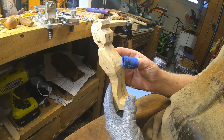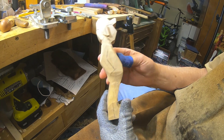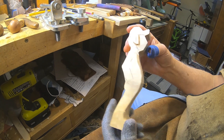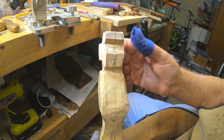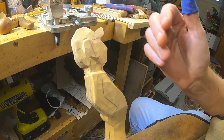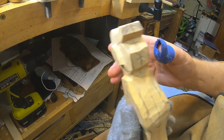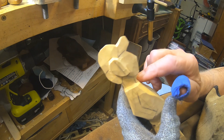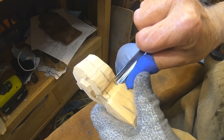Hey everybody, we're back. I've been gone to the Renegade Woodcarvers Roundup and I just posted a video of it. Now I'm back with this old farmer that we're doing — I started him out and we cut him out without a bandsaw, just with tools. I've decided on this piece to do the complete video of this guy to show you every step.